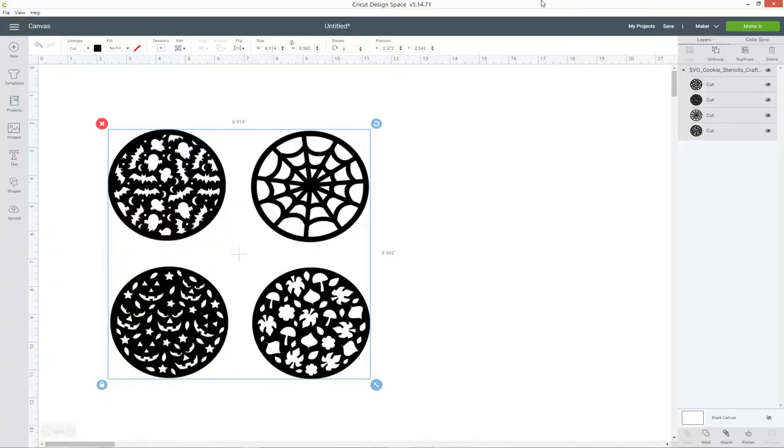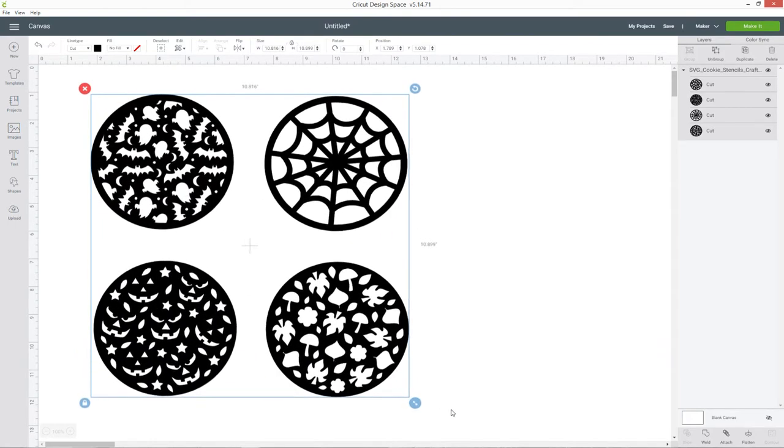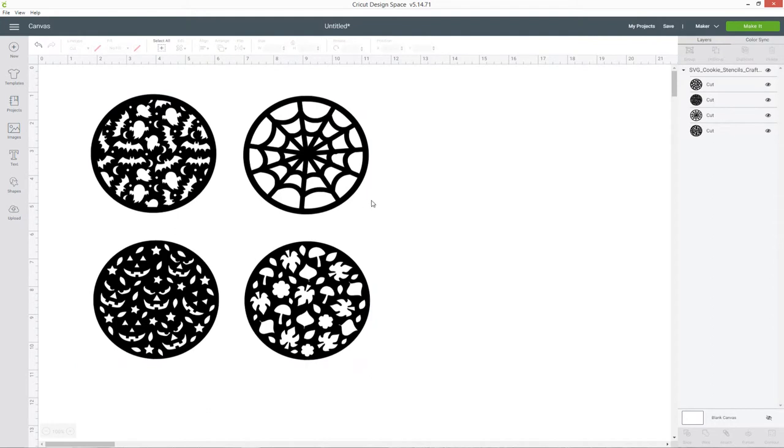When you load the free SVG file into Design Space it will look like this — all four of the cookie stencil designs are grouped together. This means you can click and drag to resize them and they'll all change at the same rate. If you want to change them to a specific size, maybe to match your stencils, you'll need to ungroup them first.